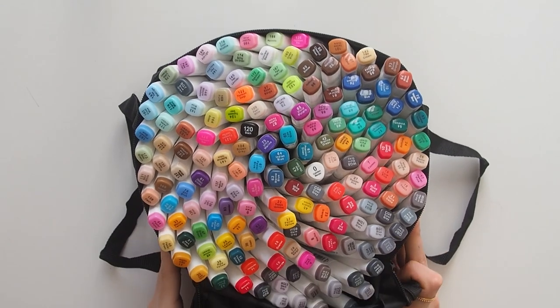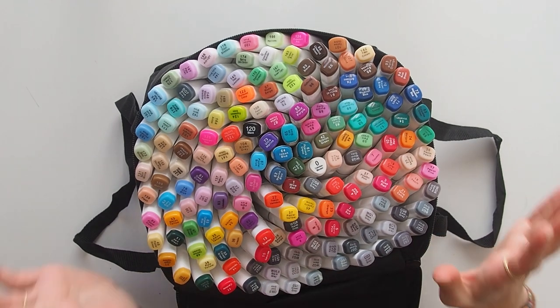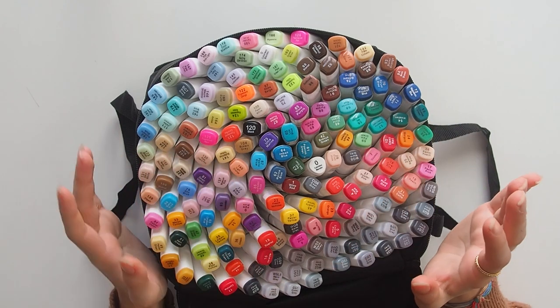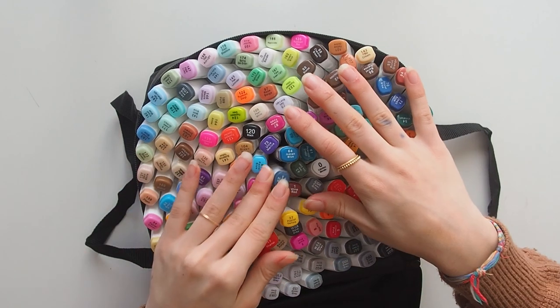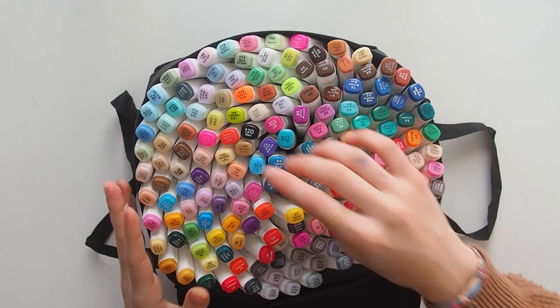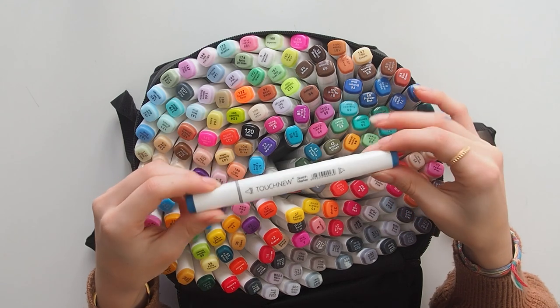Look at this — this is so beautiful. Maybe I got a little bit overexcited and bought all the colors even though I don't know how to use them yet, but look at that. This is really really beautiful and satisfying.